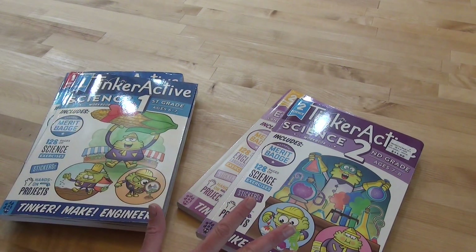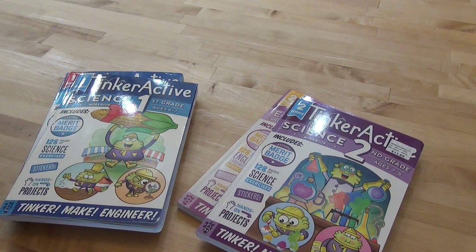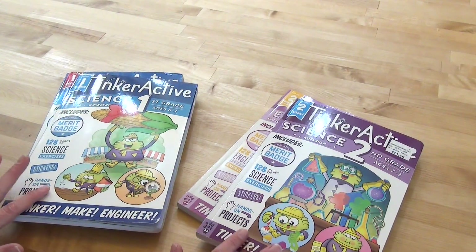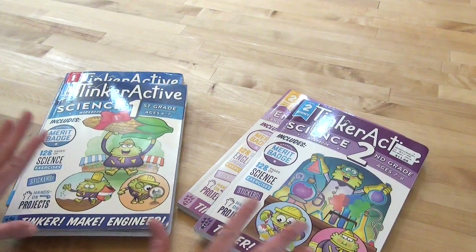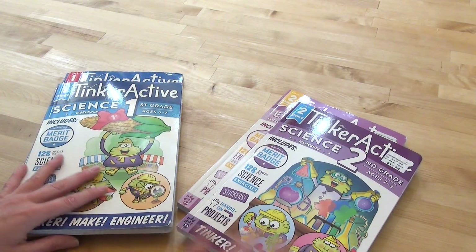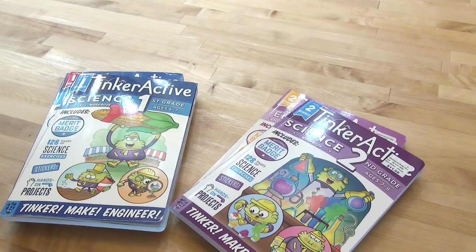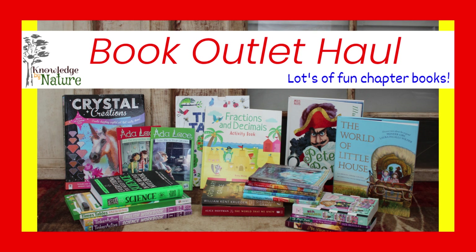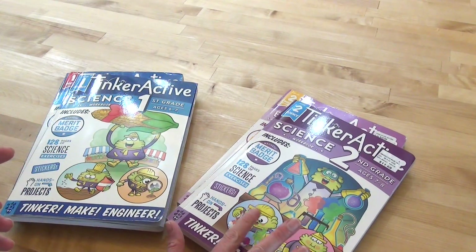Today I wanted to give you a flip through of TinkerActive. This is something we used for kindergarten and first grade, and I've gotten it for second grade. I don't think I've ever really done an official flip through on them. We really enjoy the science ones, and I have a math one and an English one to show you also. They come in lots of grades. You could at one point get these off of the Book Outlet — the Walmart price was $11.68, which is nowhere close to what I paid on the Book Outlet.